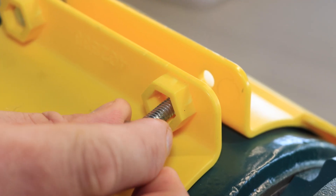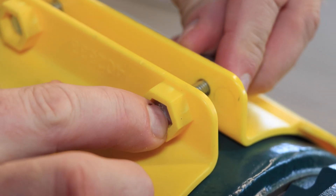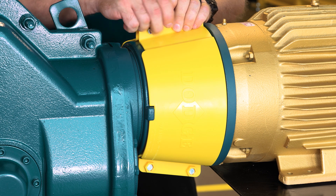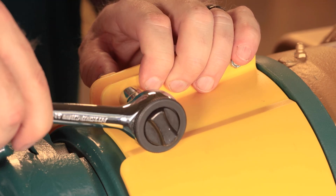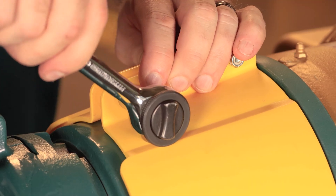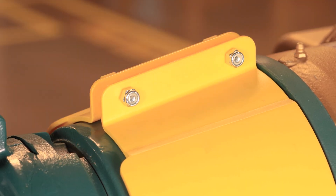To attach the covers on the safety input adapter, install the two included bolts into each cover half. Then hand tighten a lock nut on each of the four bolts. Carefully continue tightening the lock nuts until the rubber gaskets on the covers are compressed and the cover makes full contact with the adapter. Be careful not to over tighten the lock nuts.